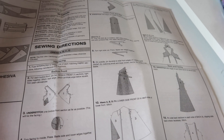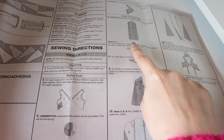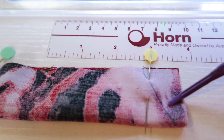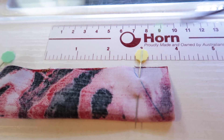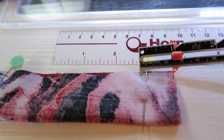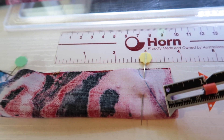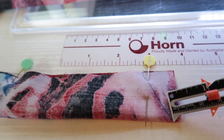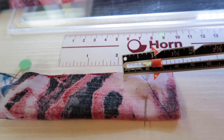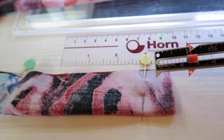I'm going to start by making the ties. I want my ties to have an angled edge, so I've used my seam gauge to mark in an inch from the raw edge, made a line there, and then lined it up a quarter of an inch in from the bottom. I'm going to sew this at three eighths of an inch, pivot at that point, sew off the end, and then trim the excess.